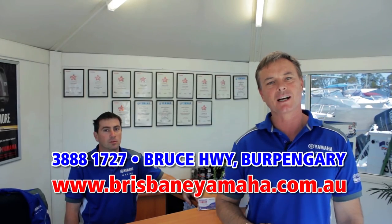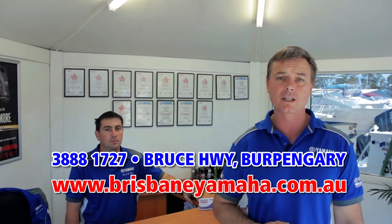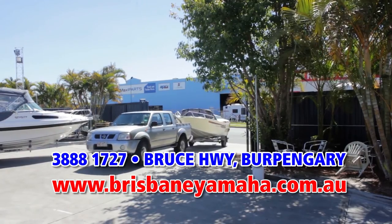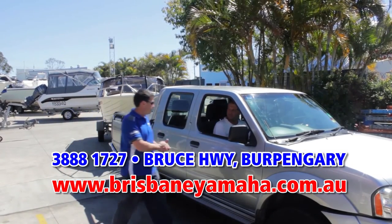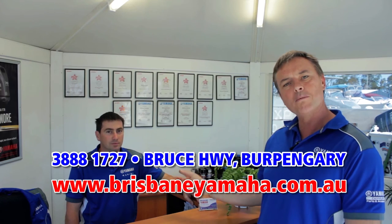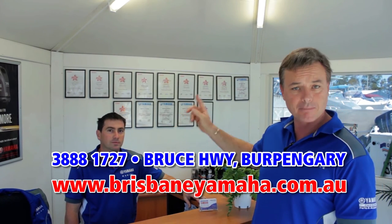A recent change at Brisbane Yamaha has been the introduction of our drive-in, drive-out service centre. So the next time you need a service, simply drive up Brewer Street and drive straight into the yard. One of our staff will meet you and discuss your requirements. So the next time you need a service, call Matt — because by the looks of his qualifications, Matt knows boats.